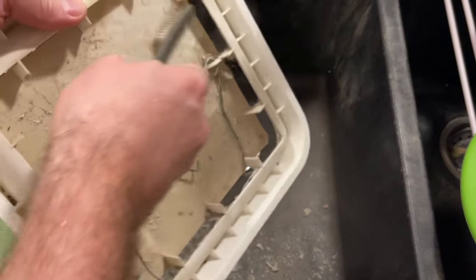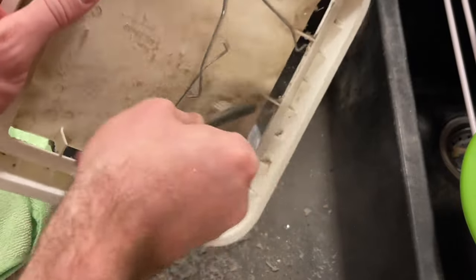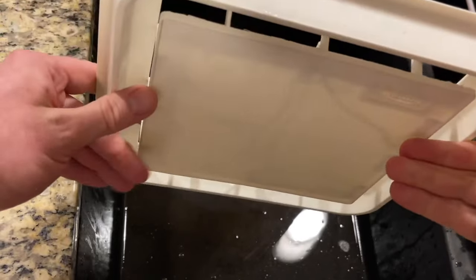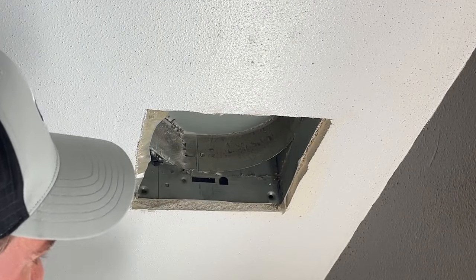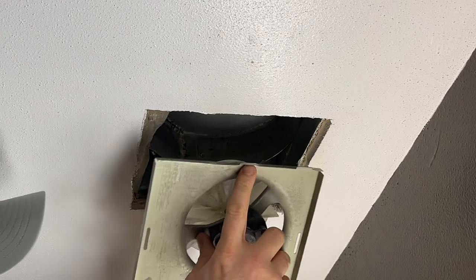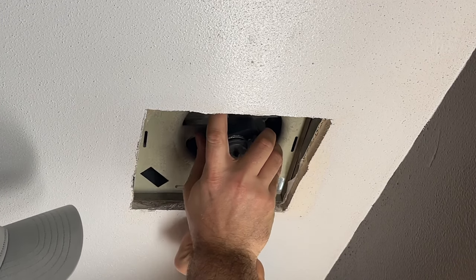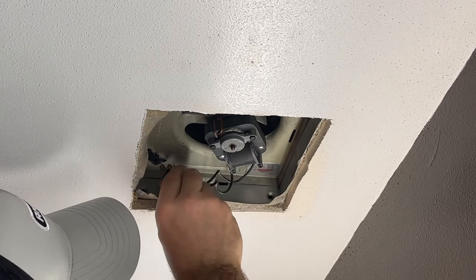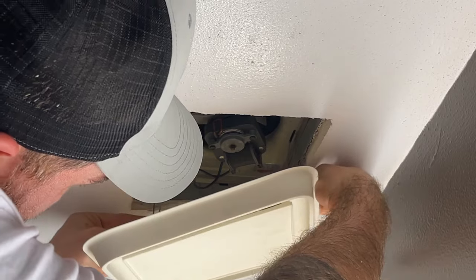Last thing to do before reassembly is clean off the cover — give it a nice scrub and then rinse it off. Reassembling in reverse order: attach the fan, push it inward, drop it into its brackets, plug it in, reattach the cover.